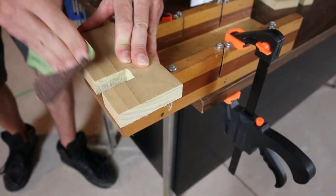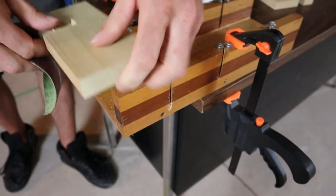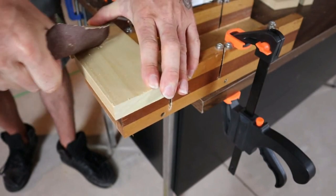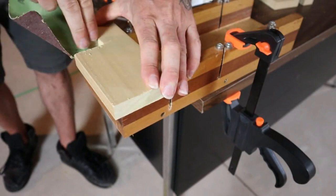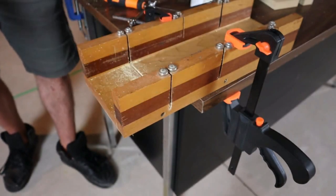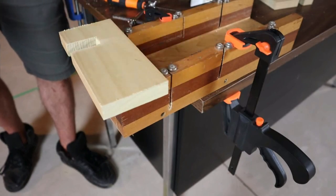Now just give it a good little sand — sand up all your edges and sand in that slot really nicely. Then it's going to look really good. Once you're done, you can paint this, you can stain it. I like to leave it raw because I kind of like that look. You can do whatever you want.